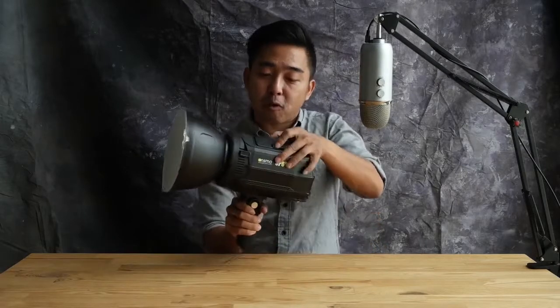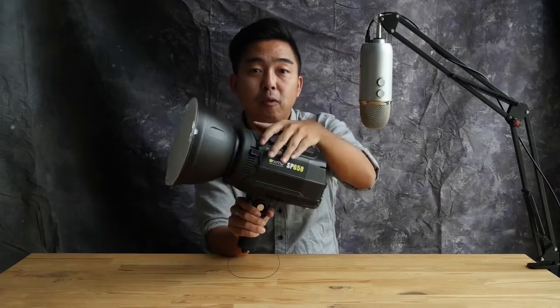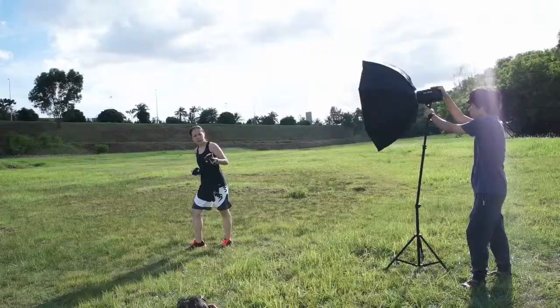That's a fraction of the cost of a B1, which is great. Like the Profoto B1, it comes with a battery pack built-in and integrated into the light itself, which is great for moving around. You don't have cords dangling from battery packs, so moving around is just a lot easier.